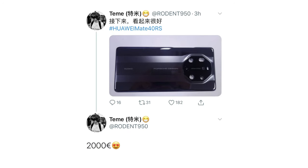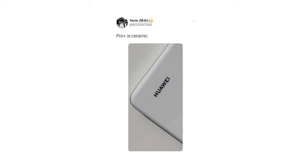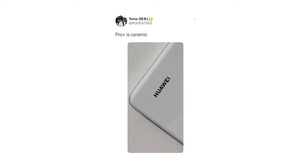In a reply to the original tweet, the leaker revealed the Mate 40RS Porsche Design will sell for 2000 euros. This is slightly less than the 2095 euros launch price of last year's model. He also revealed that the back is made of ceramic and there will be a white variant too.